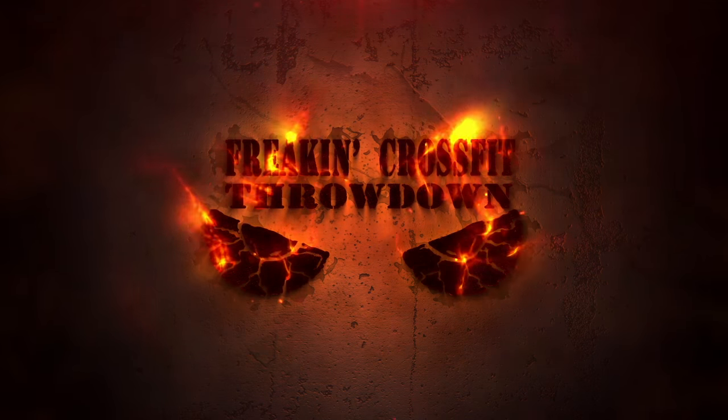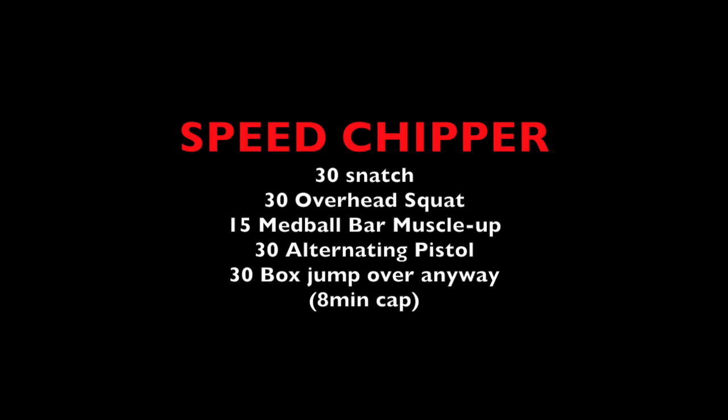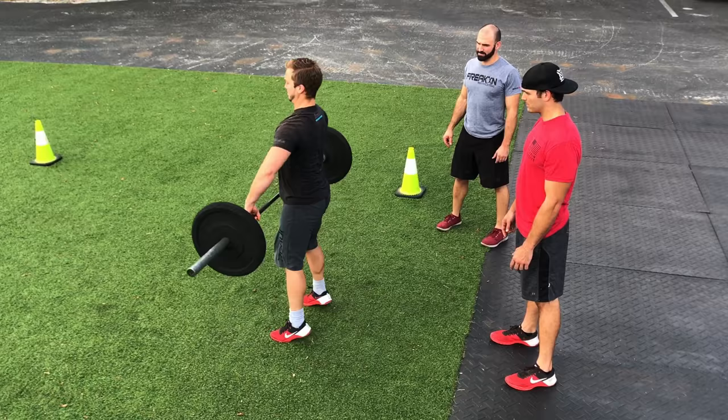The first workout of the 2017 CrossFit Throwdown is the Speed Chipper. This workout will consist of 30 snatches, 30 overhead squats, 15 med ball bar muscle ups, 30 alternating pistols, and 30 box jump overs as a team.